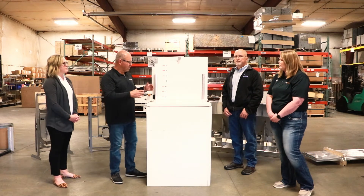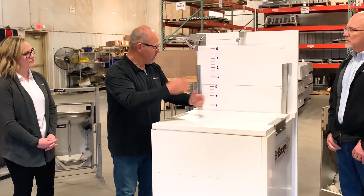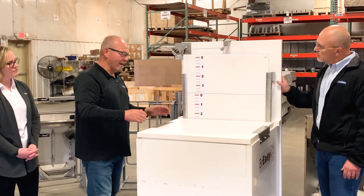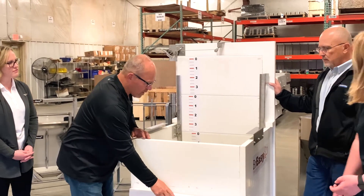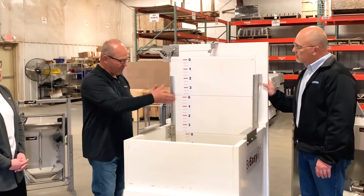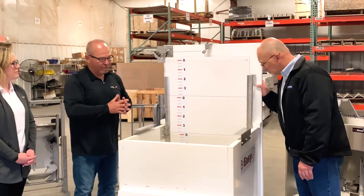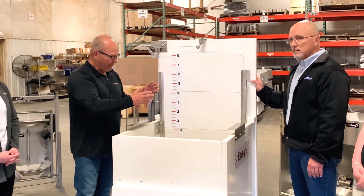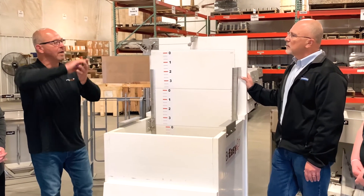Most grow-finish barns in the Midwest — this being the lid of the pit pump-out — have a fan sitting on it. The air is pulled through the plenum, which is the pit pump-out, and up through the fan. I'll take this pit lid cover off. What the Breezy is, is this sliding baffle that goes between the fan and the wall of the grow-finish barn.